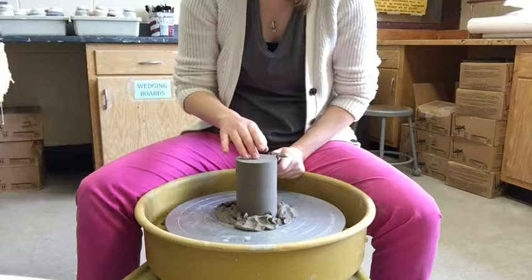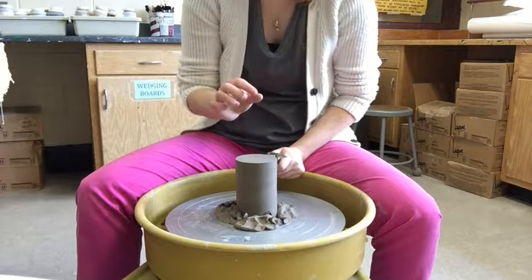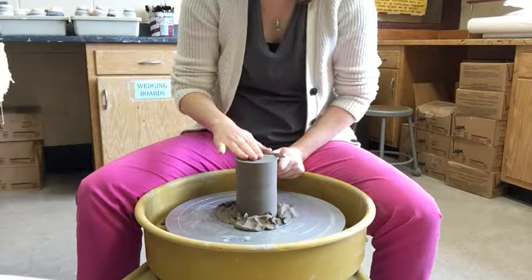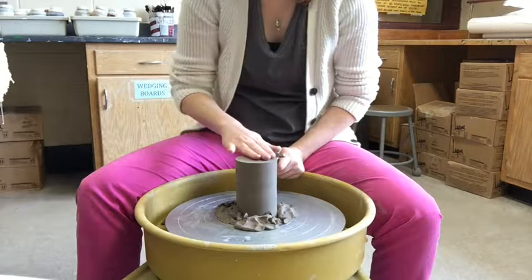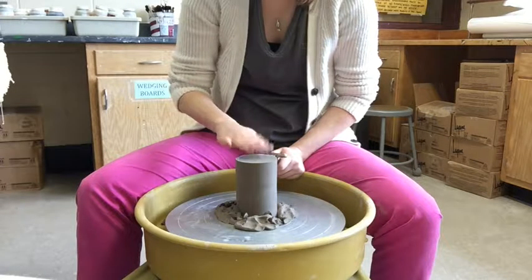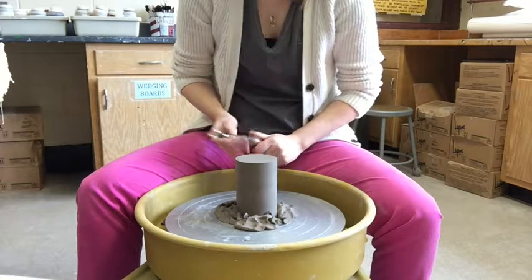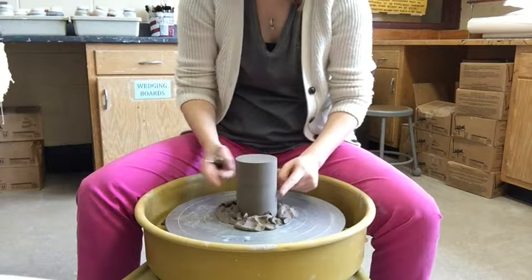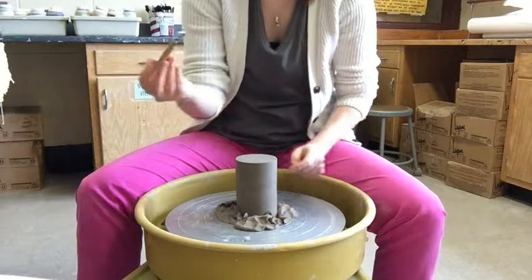You can also tap the bottom — the higher the thud, the thinner the base. If there's a really low thud, you have a lot of clay to work with. I don't have too much clay, so I need to make sure I don't create a hole. The goal is a nice smooth flat base with nice vertical walls.